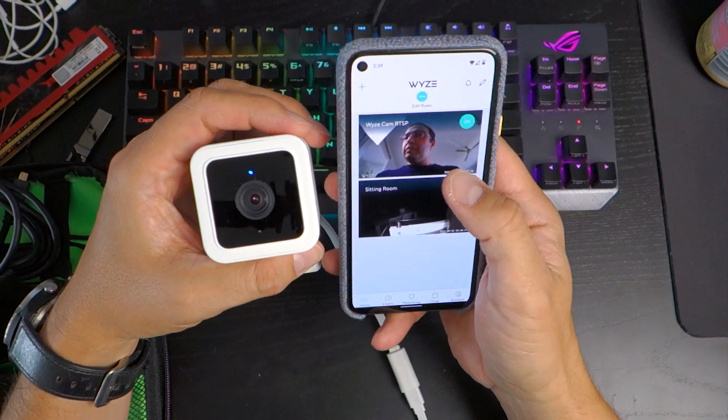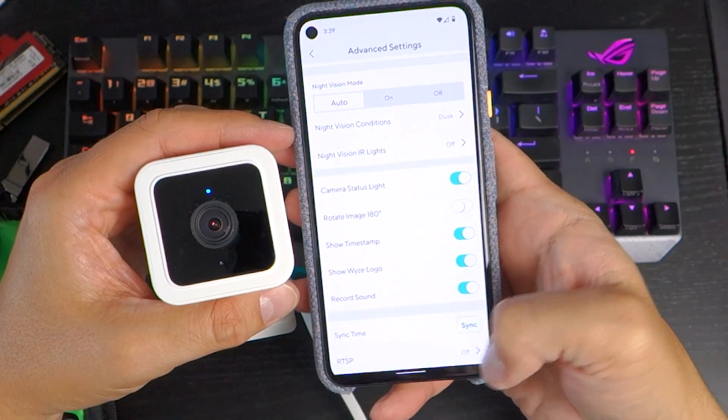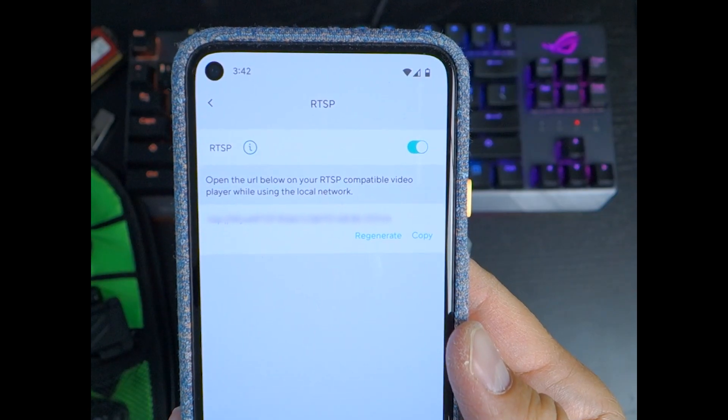Now if you go back to the app the updated camera will be available just as before. To activate the RTSP features, go to advanced settings and toggle on the RTSP function. Then give your camera a username and password, which will be used to generate a URL that you can use for your IP cam integration.